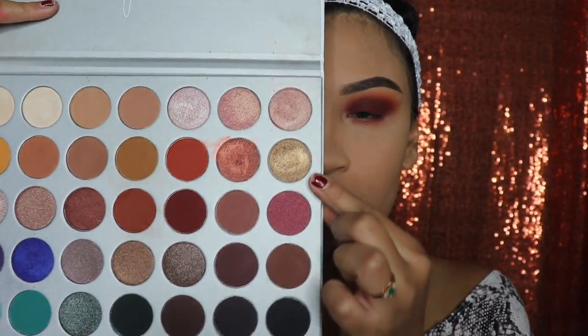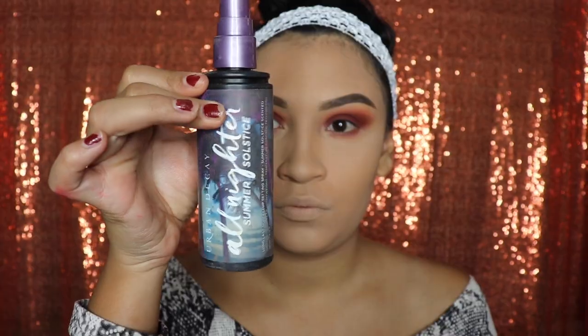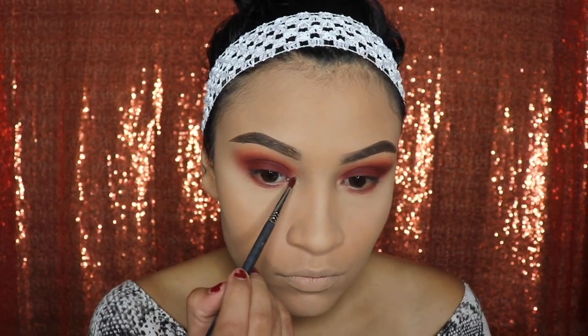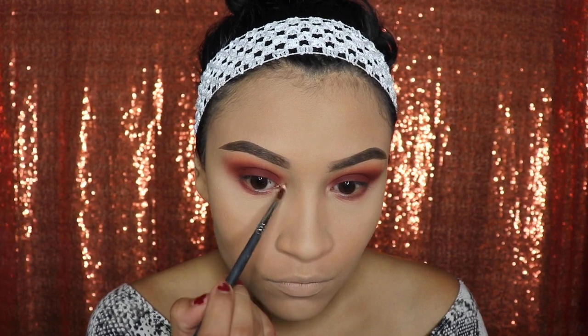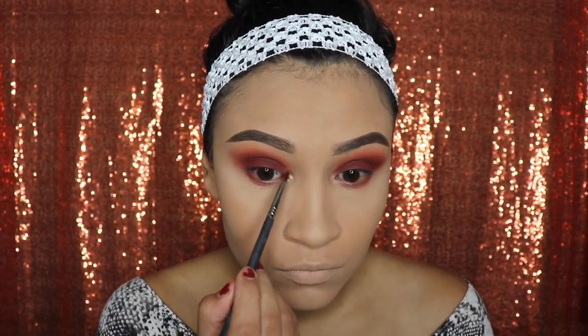Next, grab a small brush and we're going to apply the eyeshadow called Queen in the inner corner, to give it that extra pop and finish off the eyeshadow. I'm going to be using the All-Nighter setting spray from Urban Decay — I'm only wetting the brush so it gives the eyeshadow extra pop. This technique really helps with shimmery eyeshadows because it also avoids making a mess; shimmery shadows can be very powdery and get all over your foundation, so it's best to wet the brush.